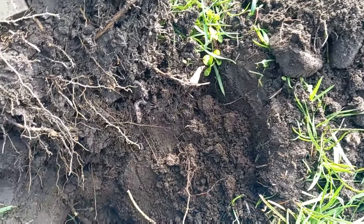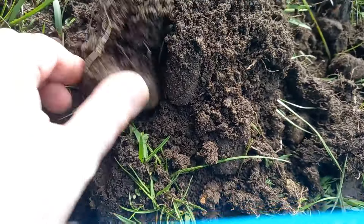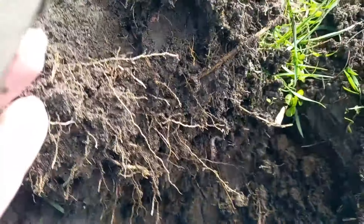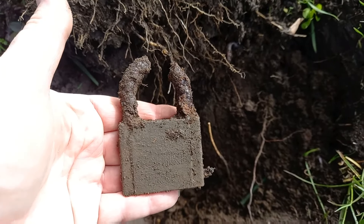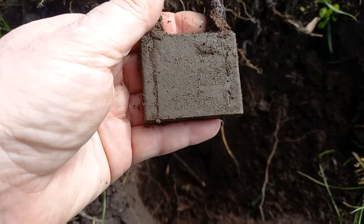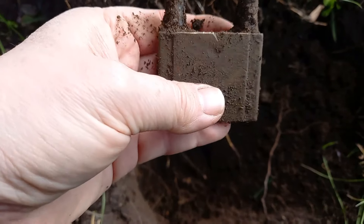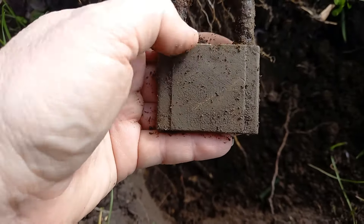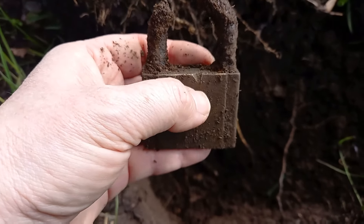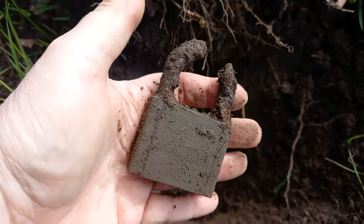First hole, first signal — very good, 92, perfect signal. Not very deep but absolutely full of stones and roots, really hard to get to. John's being careful, and look what it is — it's a padlock. It looks like someone's cut it off. It's a Squire Lion padlock, and they've actually ground it off, not bolt croppers. You can see where they've gone into the actual padlock. First signal, and now I've got to carry it round in my pouch.